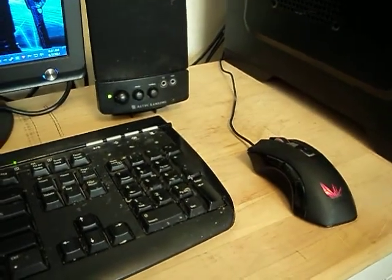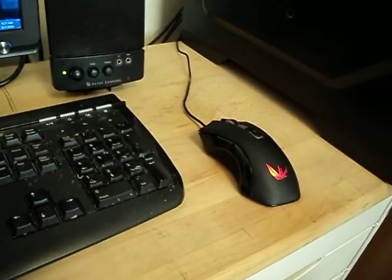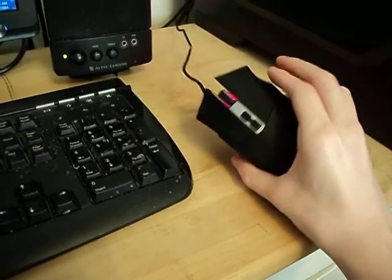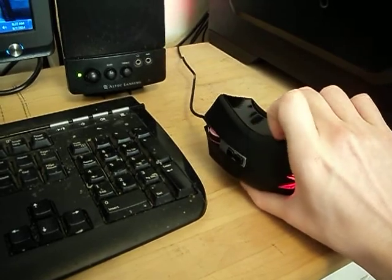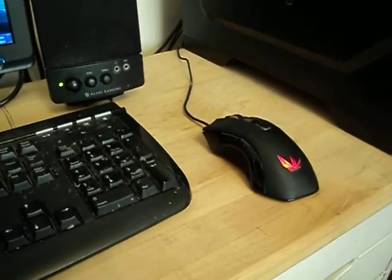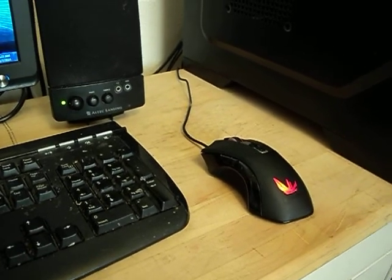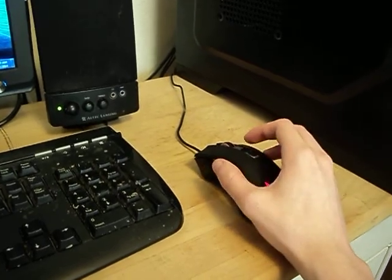Honestly, for how cheap it was, I would recommend this to anyone that wanted to replace their mouse right now and didn't have an issue about cleaning this spot specifically. Because if your hands get dirty at all, it will show after a few days. It's well worth it though. I like it.